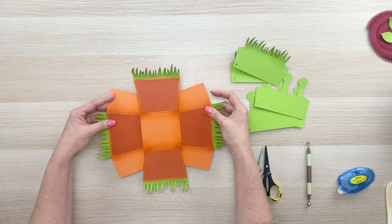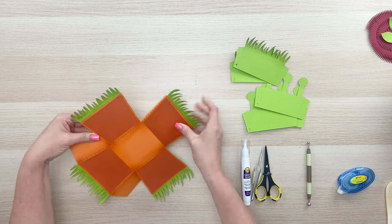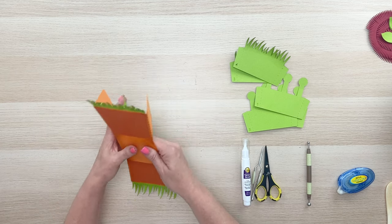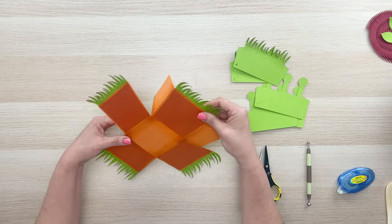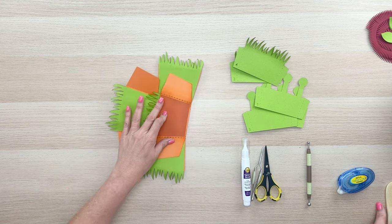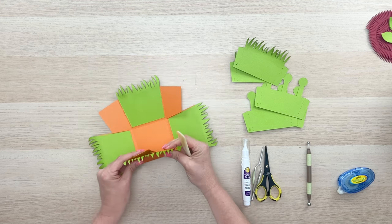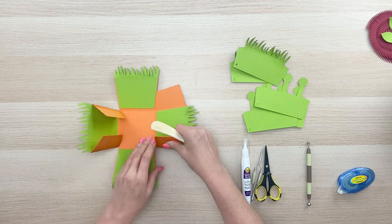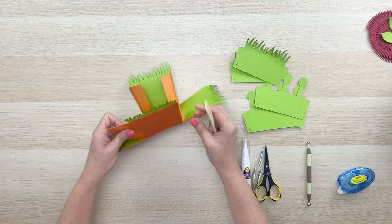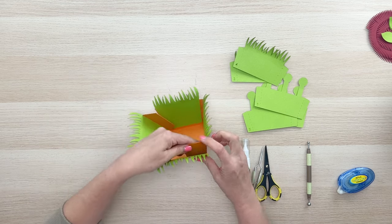Once you have all four sides installed, go ahead and fold towards the inside on all those score lines — this is going to start forming our pot. This one looks kind of like a terracotta pot cut out of orange. You get to be creative on the color combinations. I'd love to see what you create — you can share those with me through email at info@loriwhitlock.com, or send suggestions for more flower pot types.